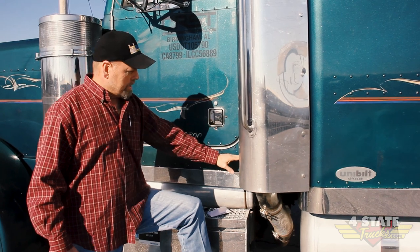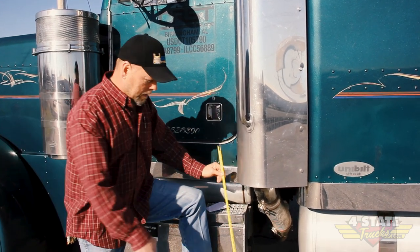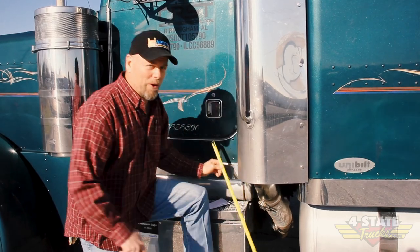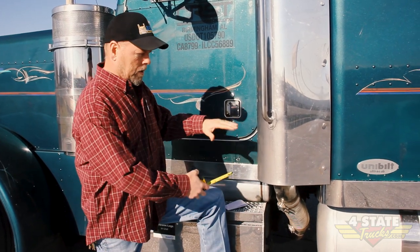We're figuring out what stack kit to order for a Peterbilt 379 to get the right height. This is a 2004 and we're wanting a 12 foot 6 overall height. You measure with a laser from your lower cab bracket on the cab corner to the ground — we've already measured it and we know it's 44 inches on this truck. We're going to go with the three-piece exhaust kit.